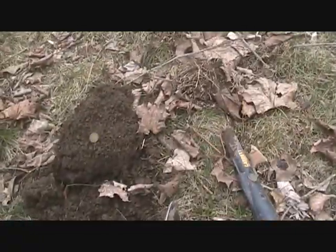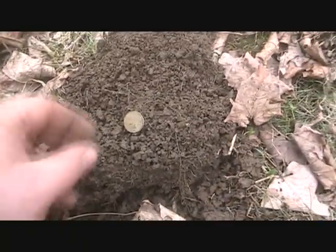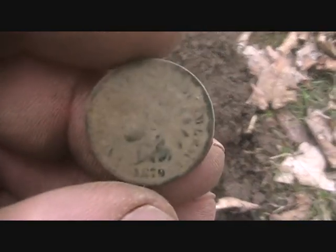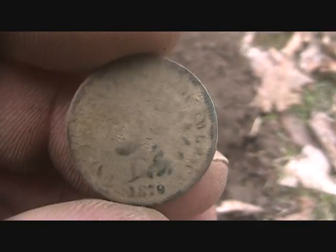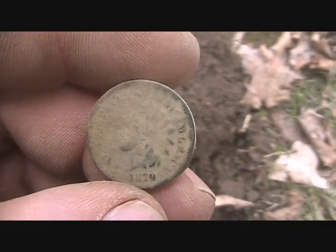I've got the Deus now. Over here I'm getting a mid-tone, probably down about three or four inches, and it looks like an 1879 Indian. All right, see if we can find some more.